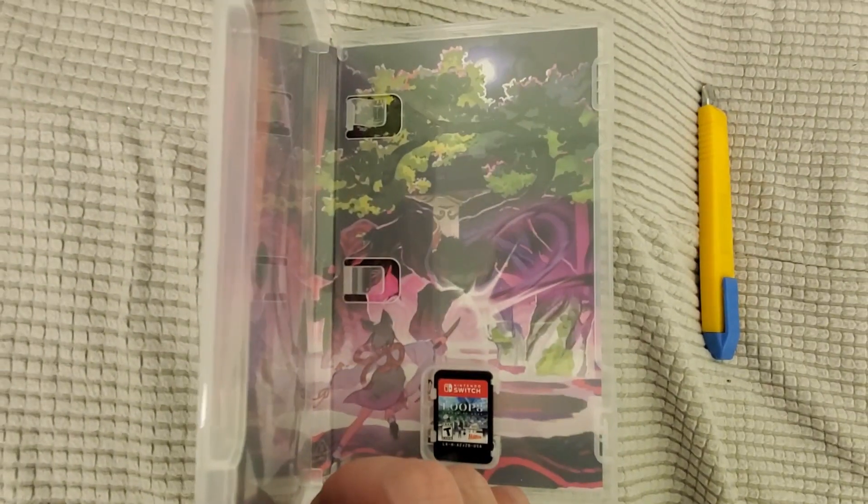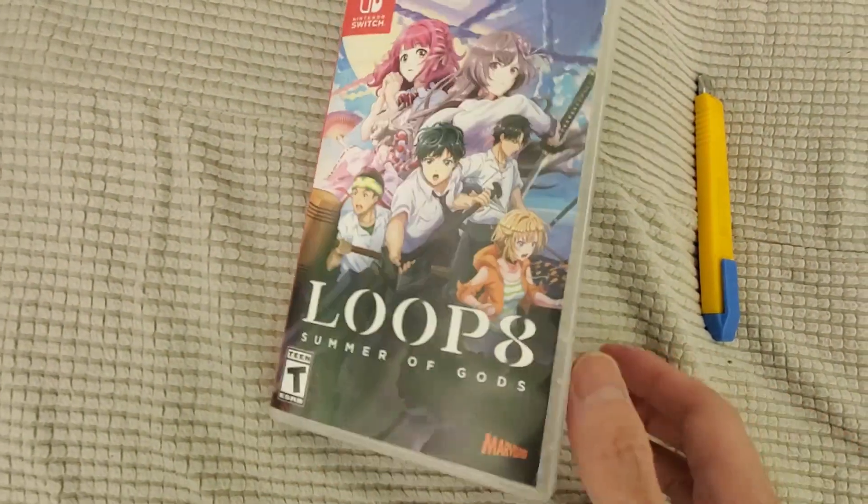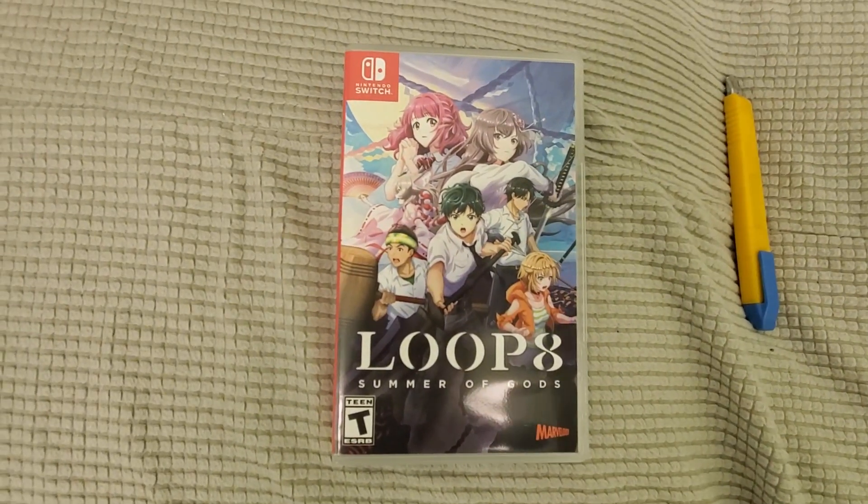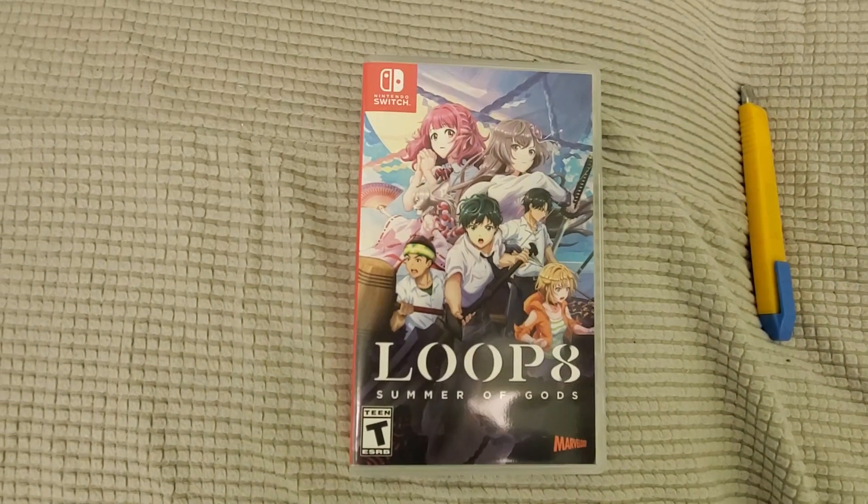Here's another look at the reversible cover — pretty cool, guys. Stay tuned for my full review and some gameplay footage. Don't forget to subscribe to the channel, and we'll see you on the next video.